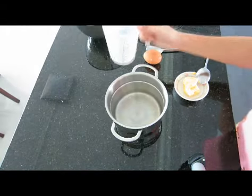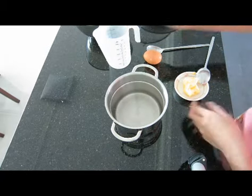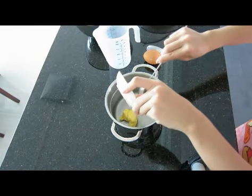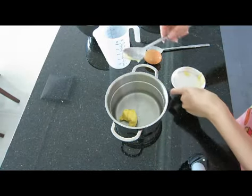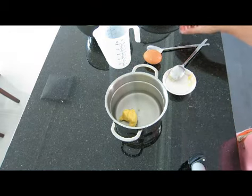In a small pot, place the water and the butter together and bring it to a boil. Make sure that the butter melts before the water is boiled.